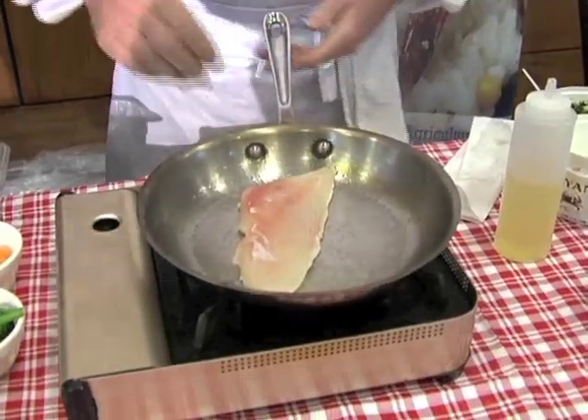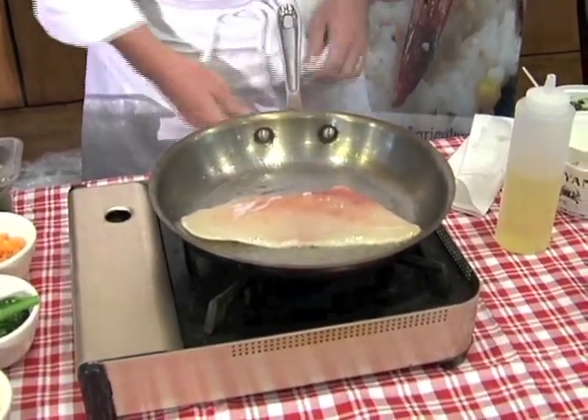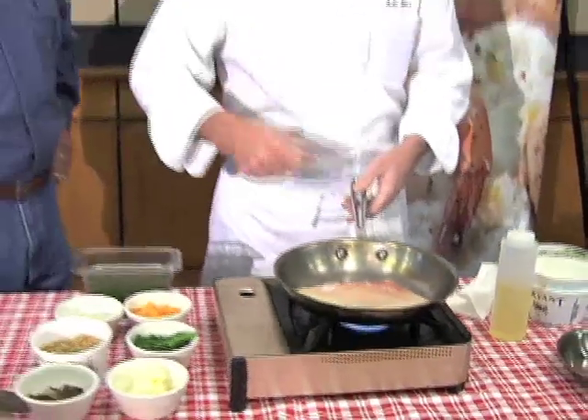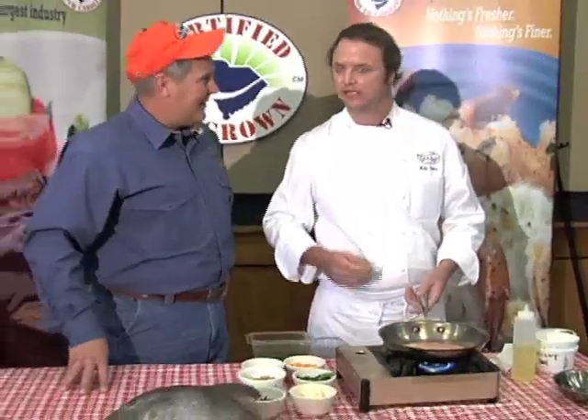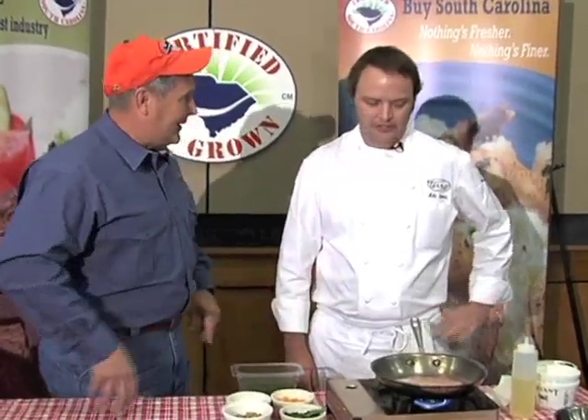Now you're just gonna lightly cook this — sear it. Just gonna sear it real quick in a hot pan. With a piece of fish this thin, you don't need to put it in the oven or anything. You can just cook it on one side, get it nice and brown, cook it on the other, just touch it for firmness and make sure it's done. One of the things I've learned is don't overcook it. You'd rather undercook fish and bring it up just a little bit than overcook it, dry it out, and make it not any good.